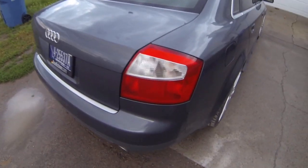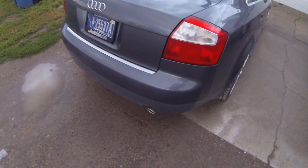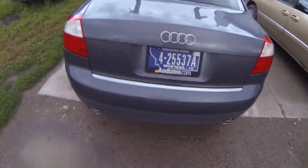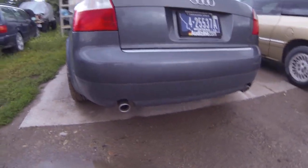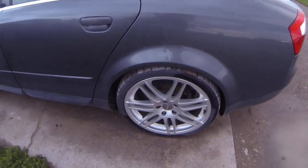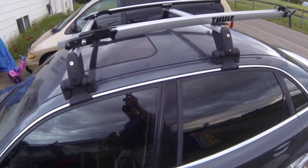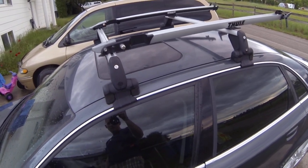I've got a set of tinted-out taillights for this that aren't installed. They come with the car — your choice if you'd like them or not. It's got dual exhaust pipes on it. Again, the S4 door blades. It's got the roof rack on top — a Thule roof rack with dual bike racks on it.